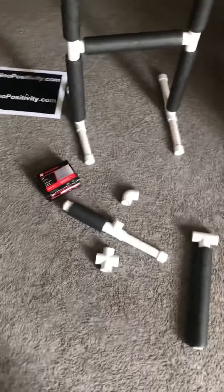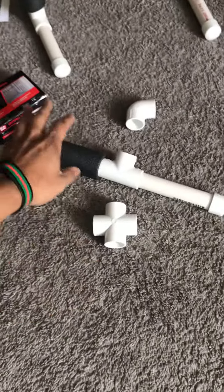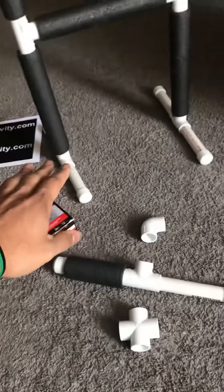Hi, it's your boy Neil. I got a special request to show how I make my air gates and how I made this stand. It's real simple. Just get some PVC, whatever size you would like, and cut it up in six inch and one foot pieces.